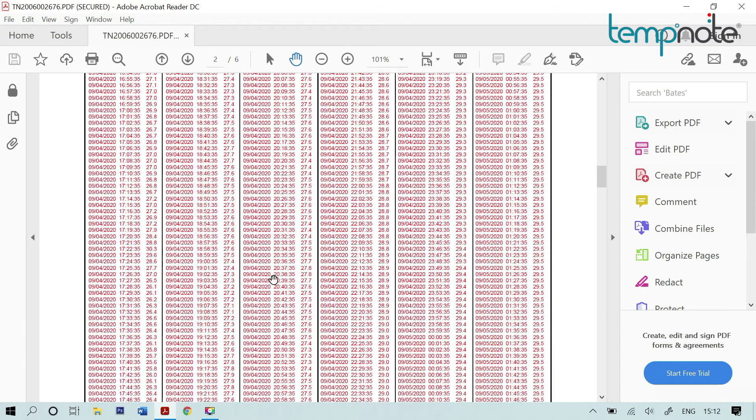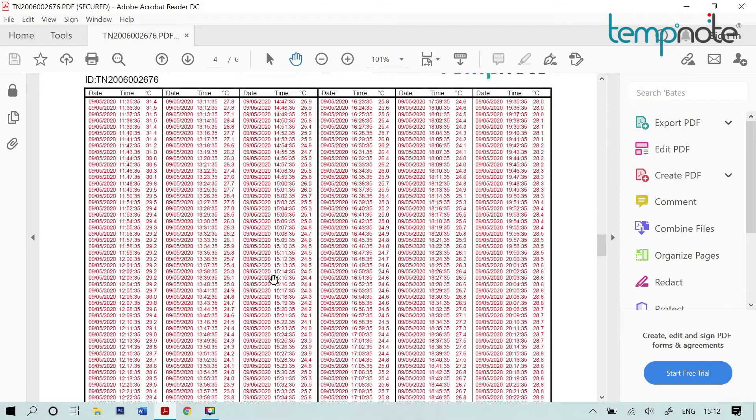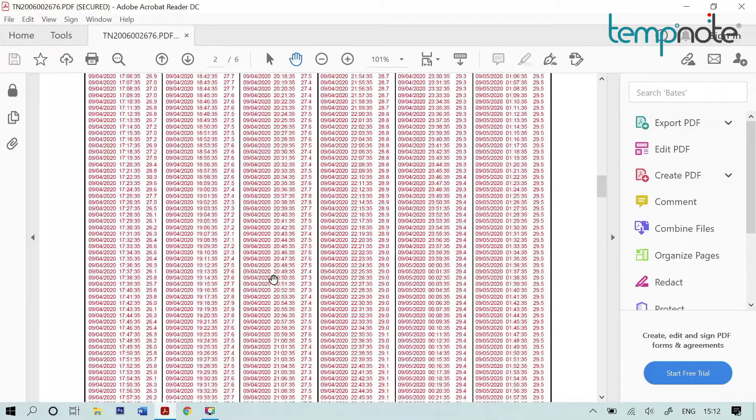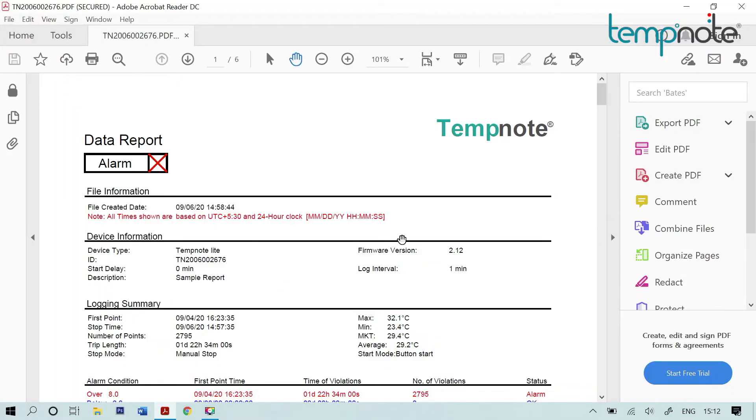From the second page onwards, data is available in tabular format with date, time, and temperature. The auto-generated PDF file is secure and non-editable, to ensure data integrity.